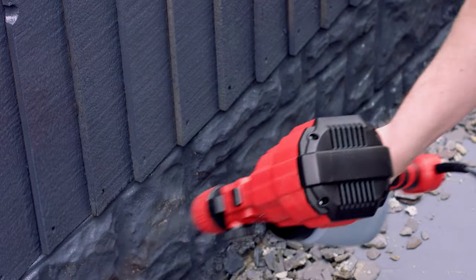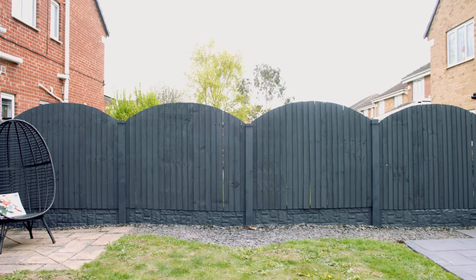Your fence has now been completely transformed, creating a modern, stylish appearance.